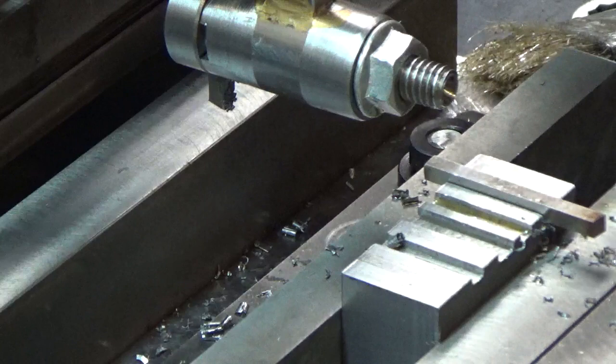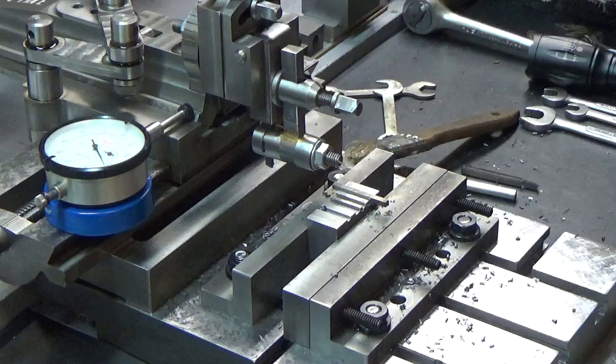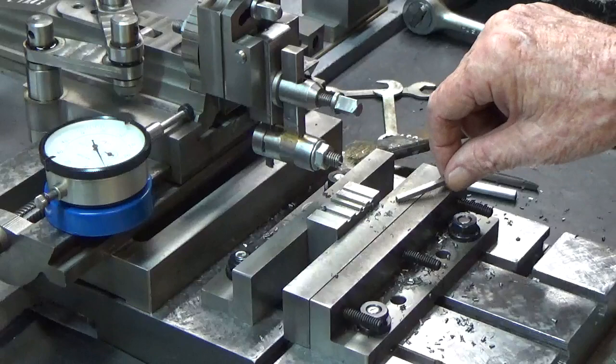I can see at this point I need to get this carriage locked up — that's one thing I need to do and it's important. That's one problem I have in this operation.